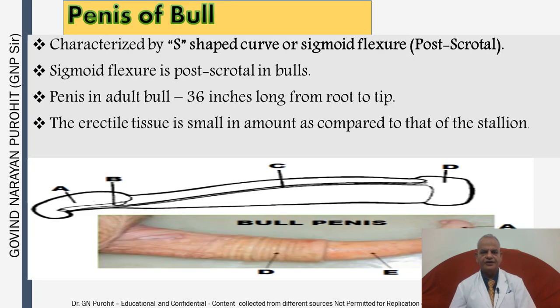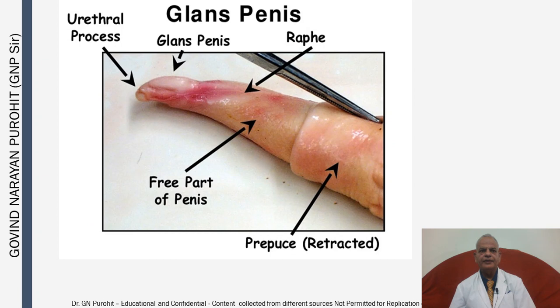Now, species-wise, we discuss some peculiarities of the penis. The bull is characterized by an S-shaped sigmoid flexure which is post-scrotal. The penis in the adult bull is 36 inches long from root to tip, and the erectile tissue is small in amount compared to the stallion. The prepuce is retracted, this is the free part of the penis, these are the raphae or grooves, this is the glans penis, and this is the urethral process.